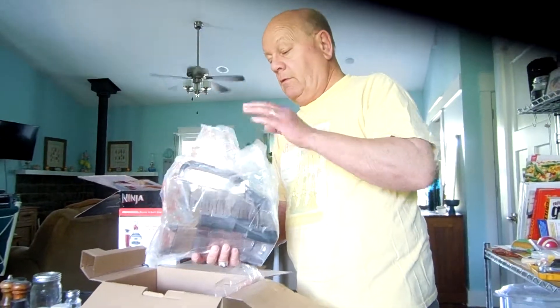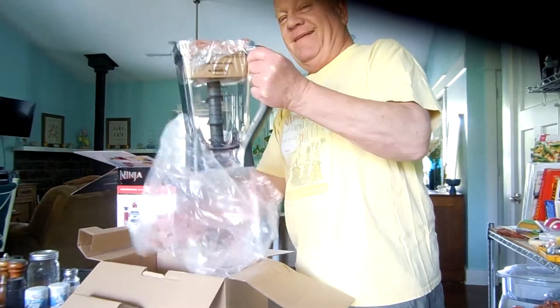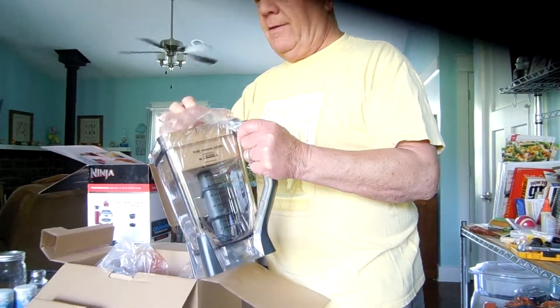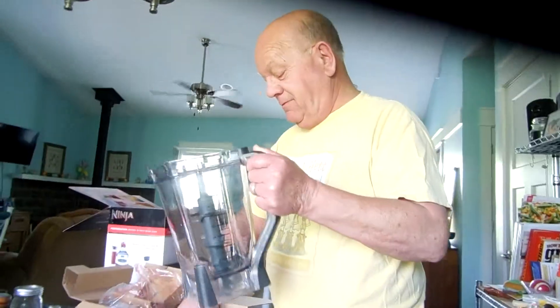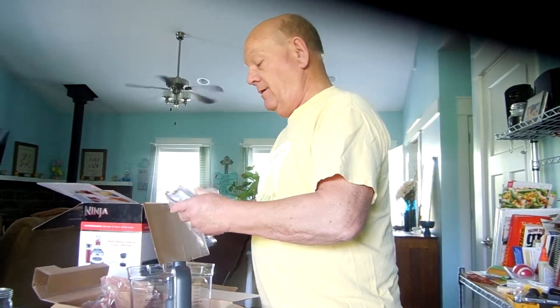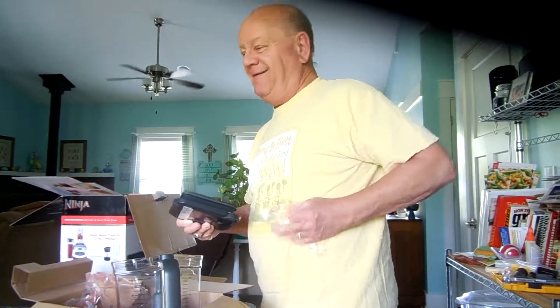Larry is opening up his new toy, his Ninja Professional Blender and Nutri-Ninja Cups. He's going to become a professional drink mixer.